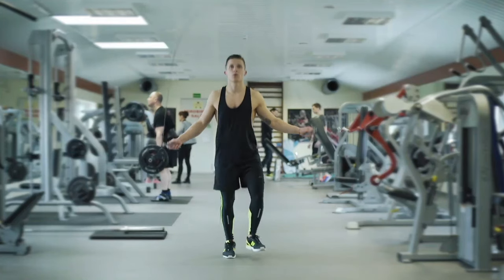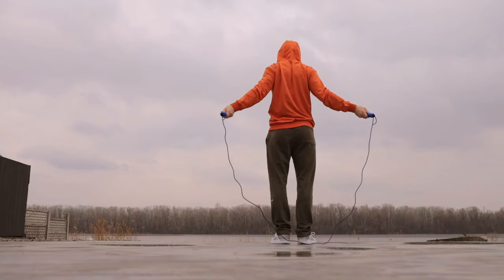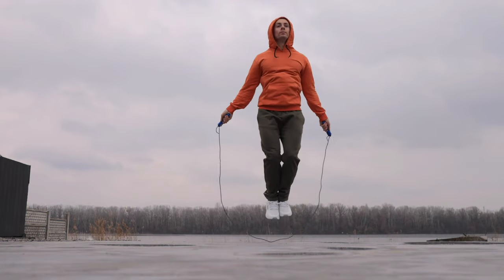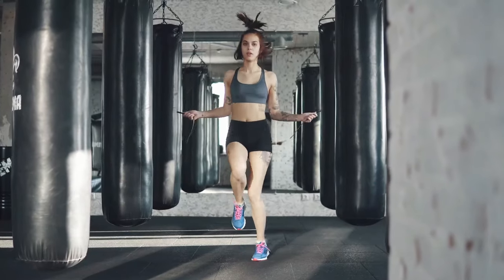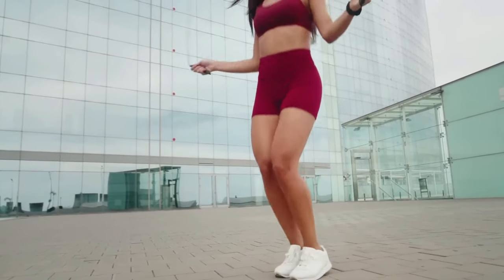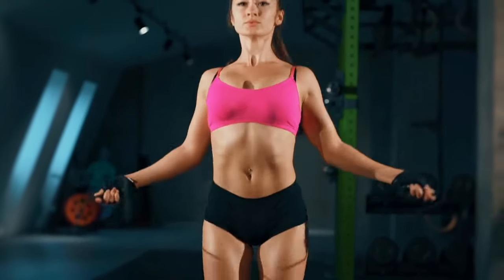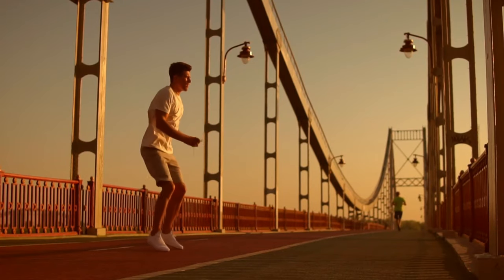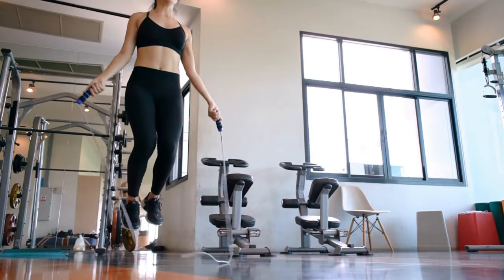How to jump rope correctly. Starting position: legs together, the core is straightened, arms are along the body, hands hold the handles, the gaze is directed in front of you, shoulders are straightened and lowered. There is no need to strain your hands — you need to scroll the rope and jump up one to two centimeters from the ground. When the rope is rotated, only the hands and a little bit of the forearm work; the shoulders themselves are not involved. During the jump, the legs should be tense. When landing, bend your knees slightly, landing on your toes with a soft, springy motion.